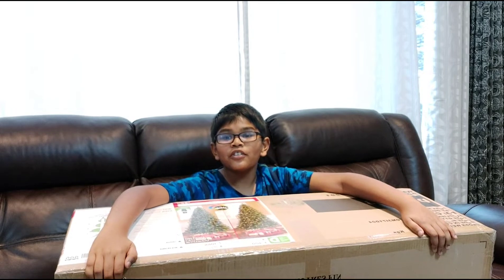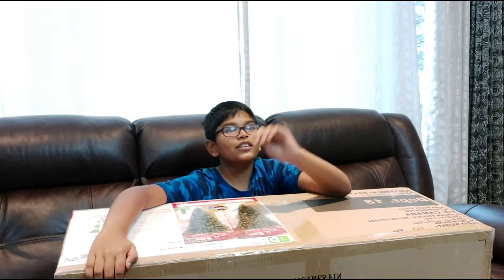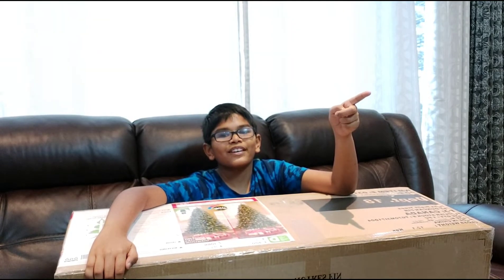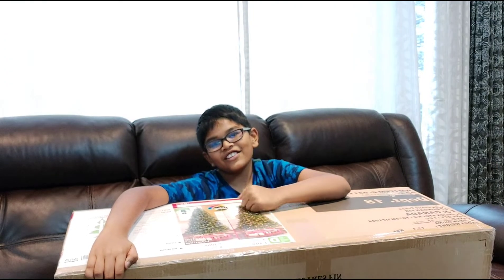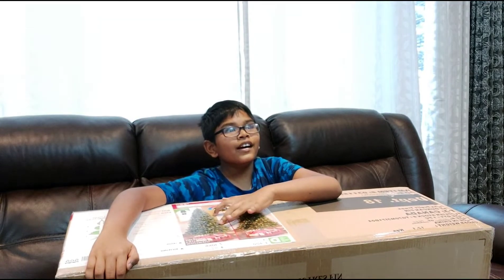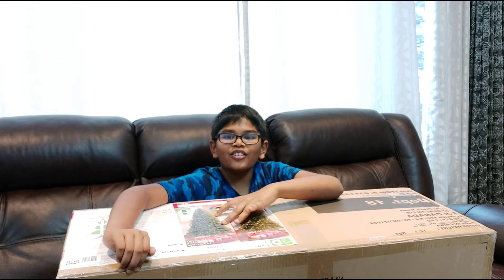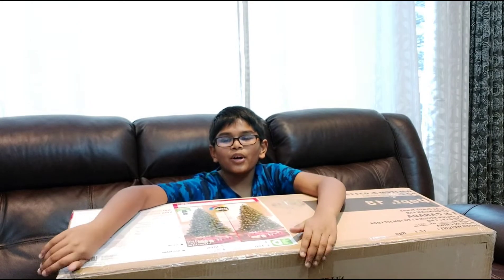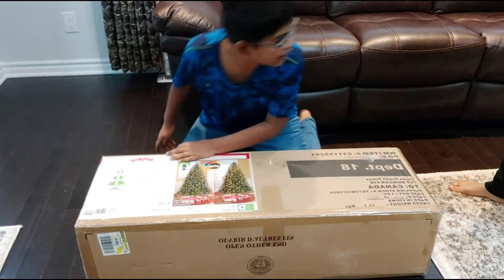Welcome to the orange channel! Today I'm going to open this Christmas tree that I bought at Walmart. My mom is going to help me do the Christmas tree. It's a deal and it almost costs like 69 dollars from Walmart. Now we're going to open this box — let's go, let's get it open!